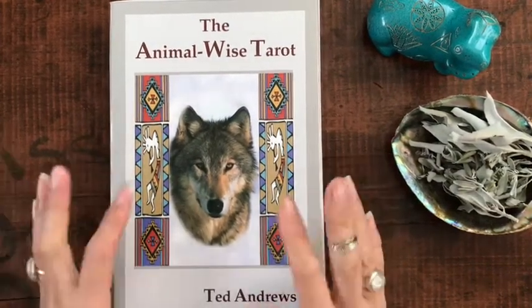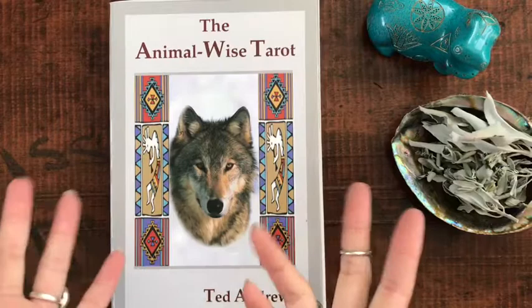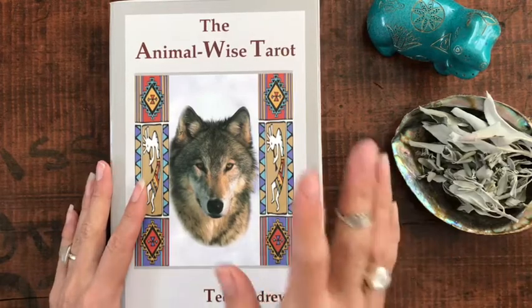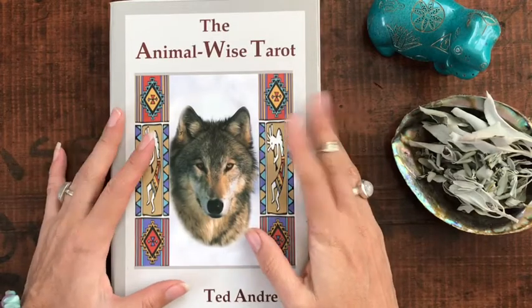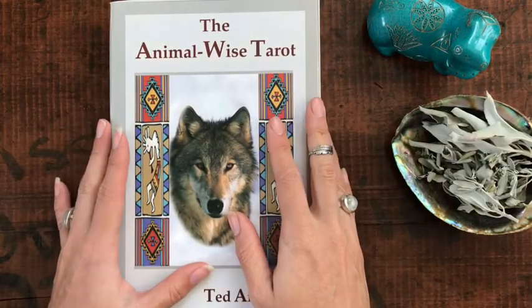If you've been watching my channel for some time, you know that I'm a huge Ted Andrews fan. I have some of his books — I eventually want to collect all of his books and have a whole Ted Andrews library. I have a couple of his other decks: his Nature Speak, his Feathered Omens Oracle. And I got the Animal Wise Tarot probably about a month and a half ago.